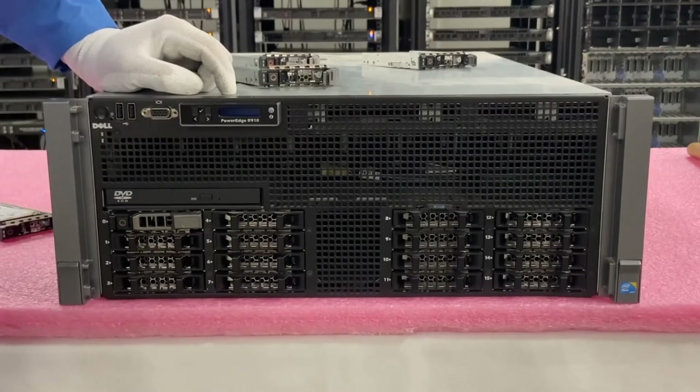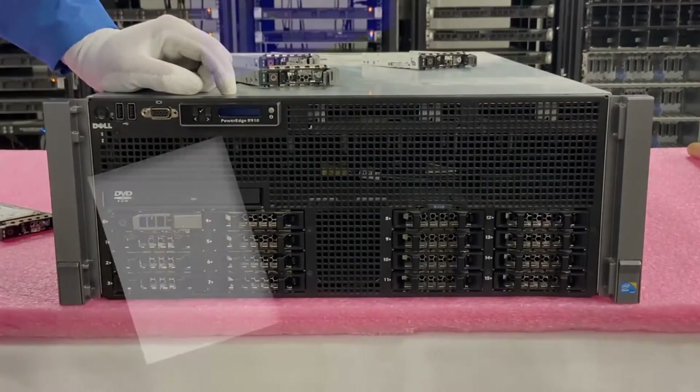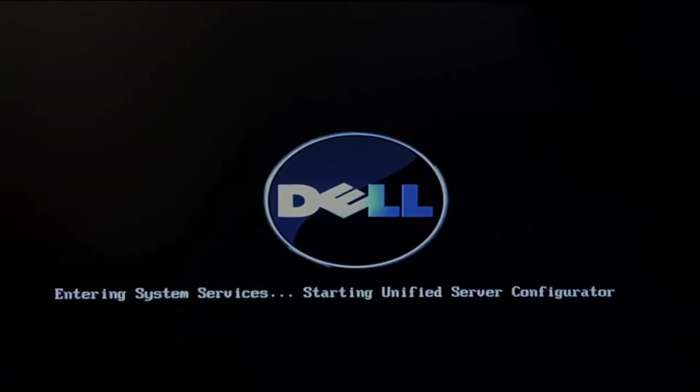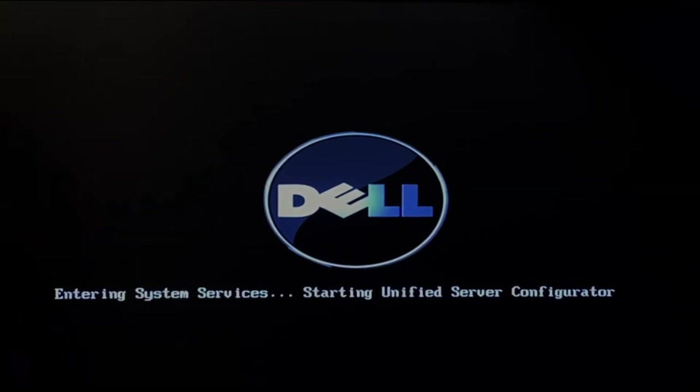The next thing we're going to show you is how to test with Dell Diagnostics. It's going to cover more than just hard drives — it'll test your whole system and other components such as your CPUs, memory, NIC, fans, video cards, and much more. But you can also test your hard drives with it, and it's a great way to see if there are issues with those drives.